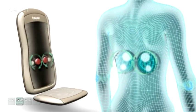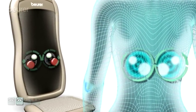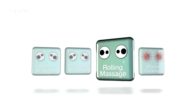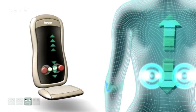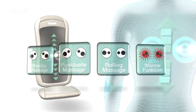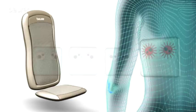Targeted, effective and perfect for massaging a specific part of your back. The Rolling Massage — maximum effectiveness along the spine. The additional heat setting provides pleasant relaxation.